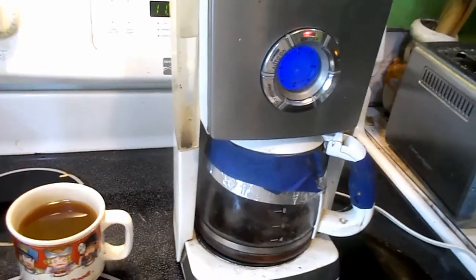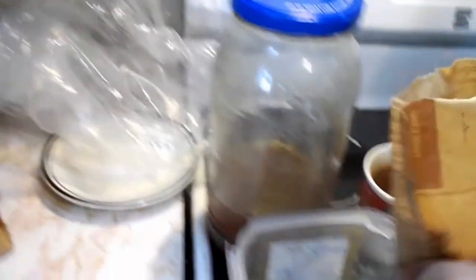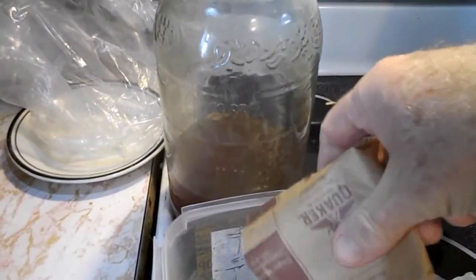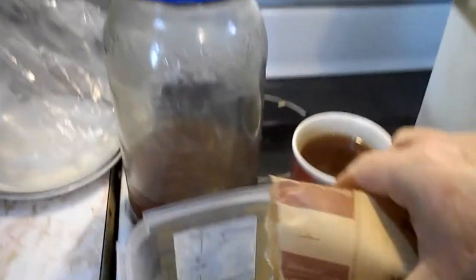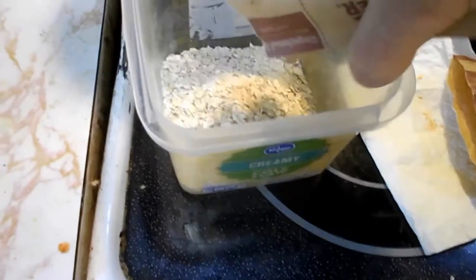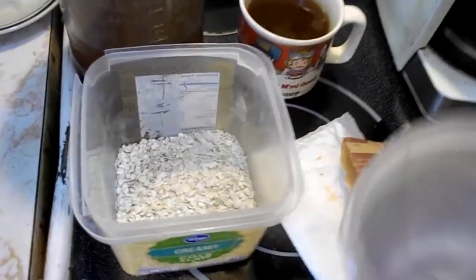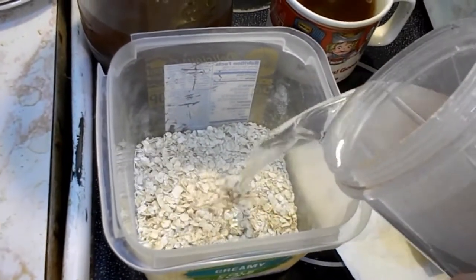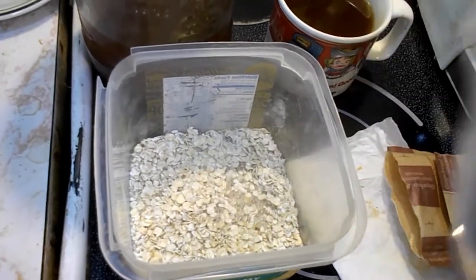While that tea's brewing, I've got just a little bit left over. And now there's gingerbread spice oatmeal. Usually one of these is enough for anybody, but I'm going to have two. Gingerbread spice — I don't know if you've heard of that before or not. Put some water in it, put it in the microwave for a couple of minutes.